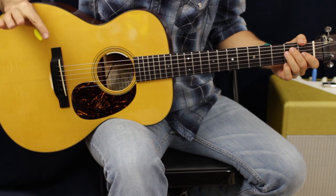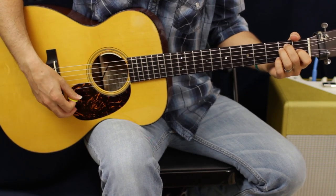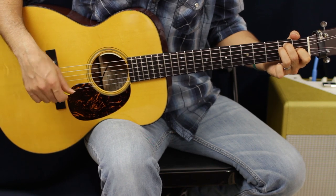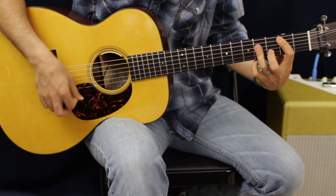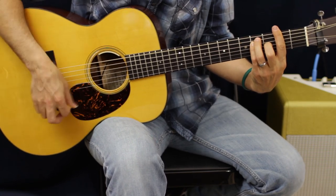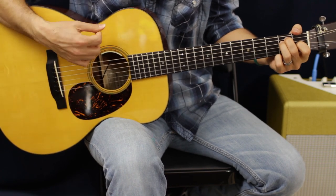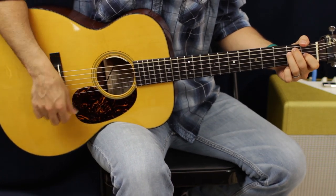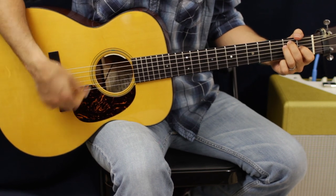Then we go to an E major chord. By the way, the guitar sounds lower because it is — it's tuned down a half step. Forgot that little tidbit. So if you're thinking the guitar doesn't sound right, it is right — it's just tuned down to E flat. That E part is down, down, down, up, down, up.